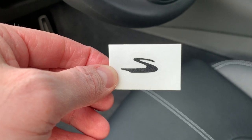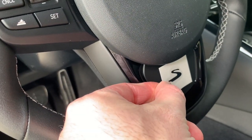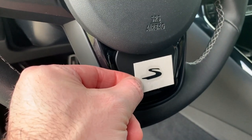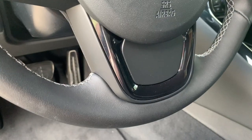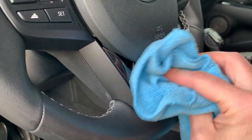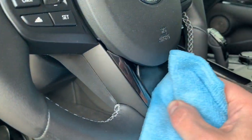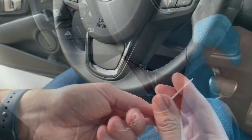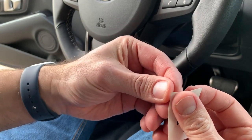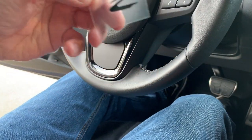So here's the Supra decal S that I want to put down at the bottom of the wheel here. Of course, this has the backing on it. So we're going to get it cleaned up and installed. Just like we cleaned up the surface for the caliper decals, get some isopropyl alcohol and wipe down that plate.